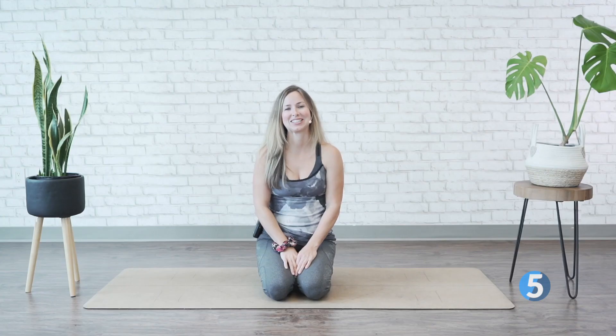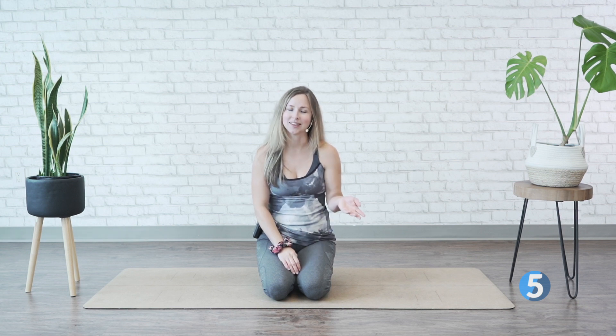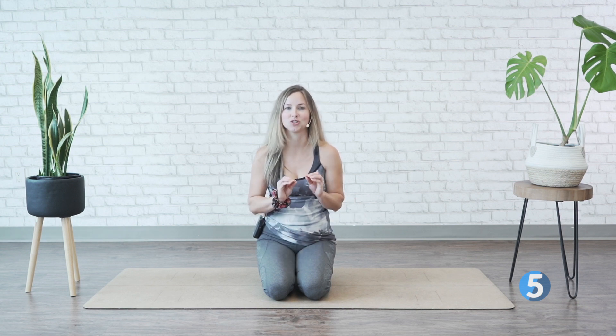This course is a great add-on for any other practice if you want to focus just through the neck and shoulders, but it's great for anybody experiencing that tension and tightness who needs a little relief. Thanks for watching — tune into the course and meet me on the mat.